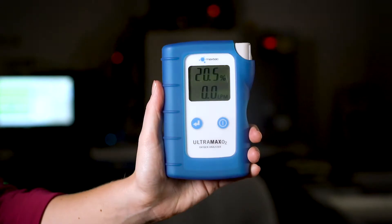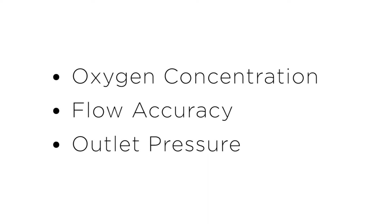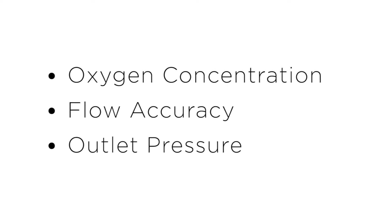The Ultramax O2 is a lightweight, handheld oxygen analyzer specially designed to quickly check the overall performance of oxygen concentrators. It's a unique 3-in-1 device because it uses ultrasonic technology to measure oxygen concentration, flow accuracy, and outlet pressure.